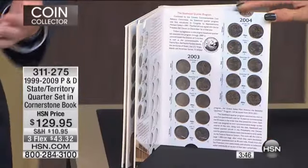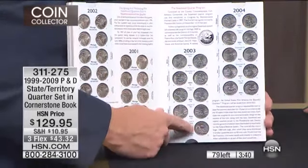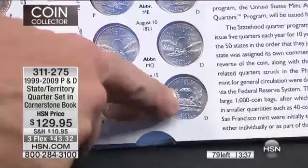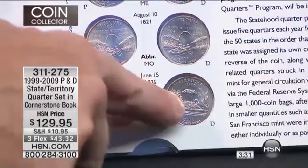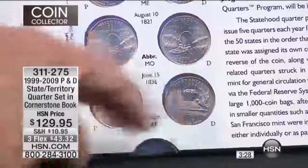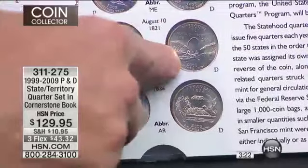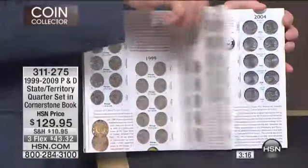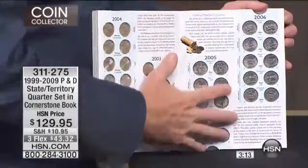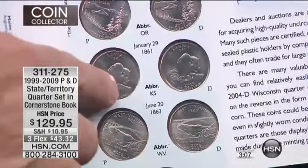Each and every one of these states decided what they wanted to put on their quarter. The mint rarely allows that — they usually decide what goes on the coin. Did you know why the Arkansas coin has a diamond on it? The only working diamond mine in the United States is in Arkansas. And this is Missouri — on the arch, that's Sacagawea and Lewis and Clark going through the Golden Gate arch. And you've heard of the Buffalo nickel and the Buffalo dollar? Well, there's the Buffalo quarter right there.